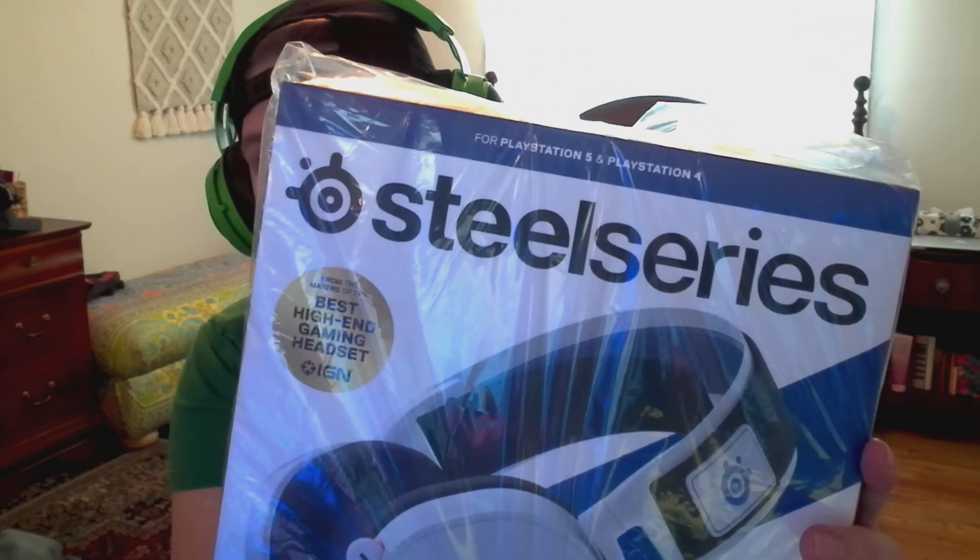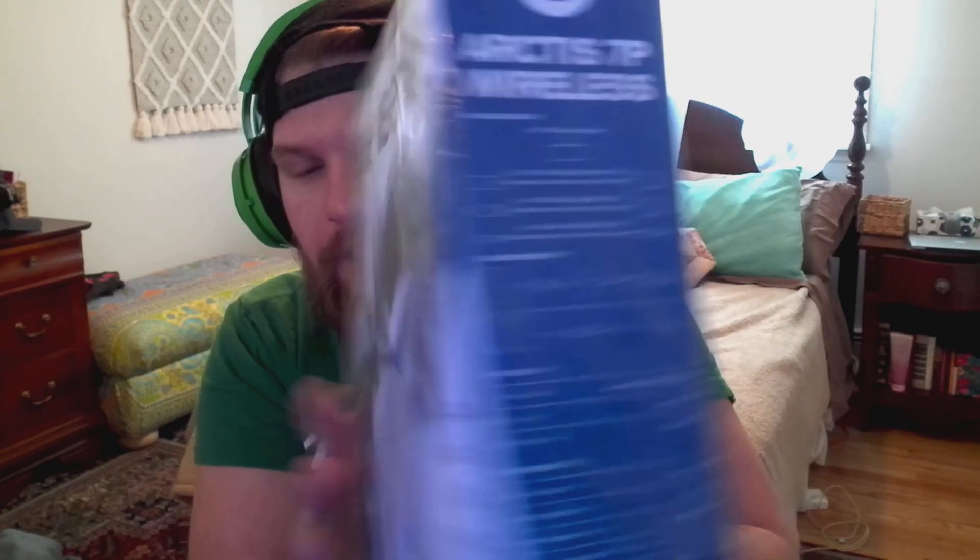I have taken it out of the box — haven't ever used it, haven't charged it. I wanted to make this video as a first look and unboxing. The design looks cool, it says PlayStation 5 and PlayStation 4 on there. On the box it says wireless 7P, and included cables: USB-C wireless dongle, USB-C to USB adapter cable, micro USB charging cable, and a 4-pole 3.5mm audio cable. That's what's in the box.